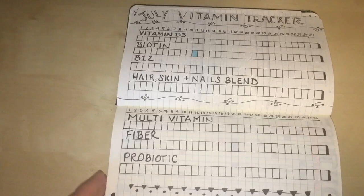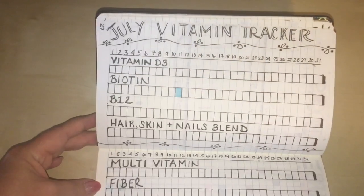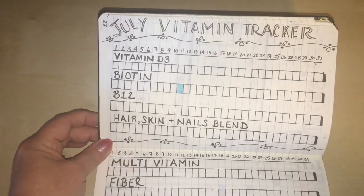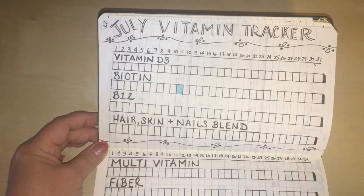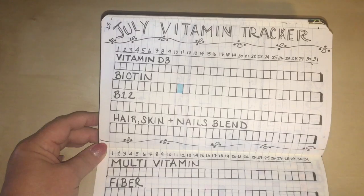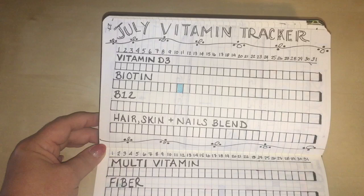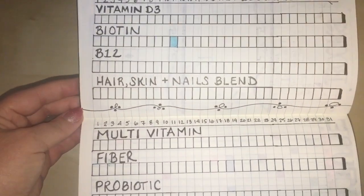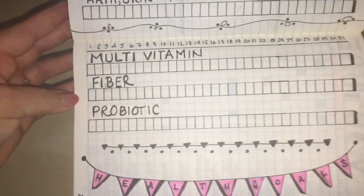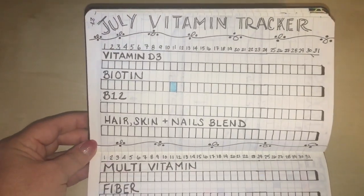Here is another layout — my vitamin tracker. I haven't started using it yet, but it's going to be really helpful because I can be lazy about taking vitamins. These are the vitamins I typically take: D3, biotin, B12, multi, fiber, and probiotic. Down at the bottom I did a little banner that says 'health goals,' with all the days of the month. I'm going to do one of these for every remaining month of the year.